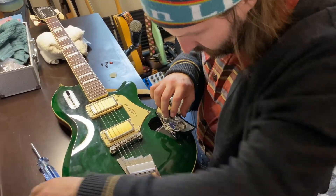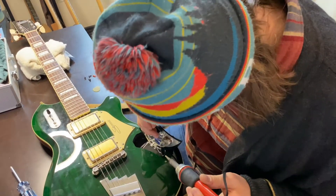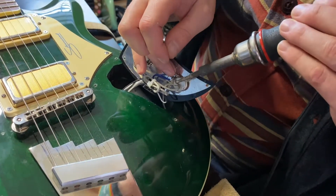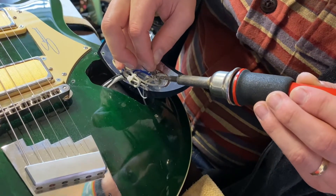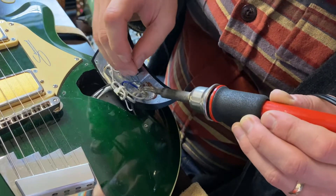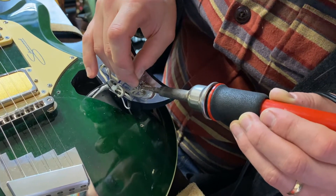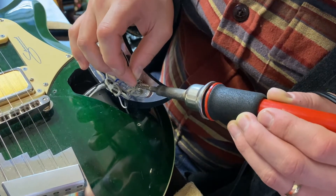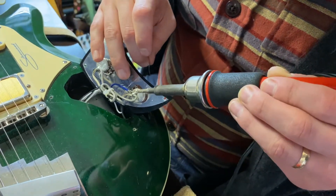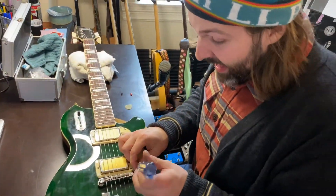We're fitting the capacitor into the cavity, clipping it up, and Sam's drawing out some solder to get it in. None of us are the best at soldering — it's kind of a professional skill. Okay, well done!